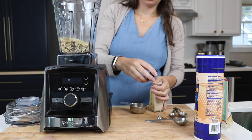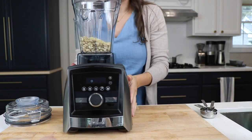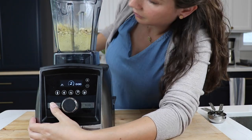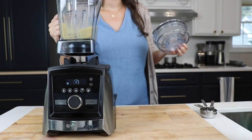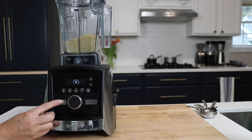Now we are using the dry grains container, but this will work okay in a regular container. It just works a little better in a dry grains container because it throws the ingredients up in the air. The trick is to keep a little bit of texture — we don't want chunks but we also don't want powder. So we started on variable speed one, went to two, and we found that about four or five pulses a handful of times.